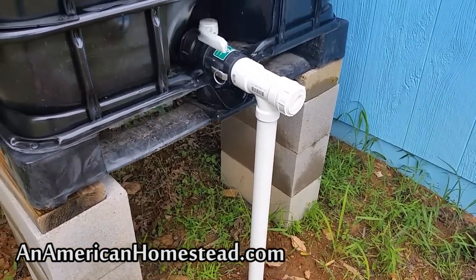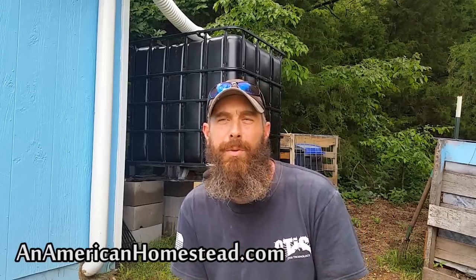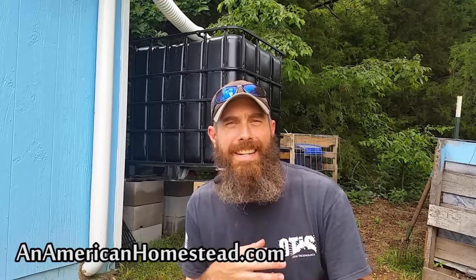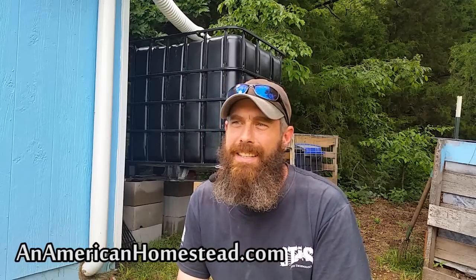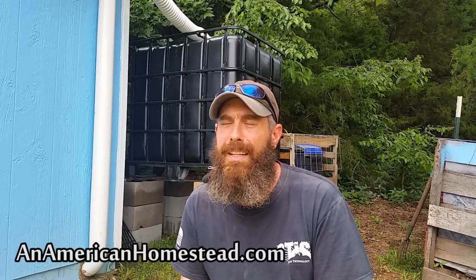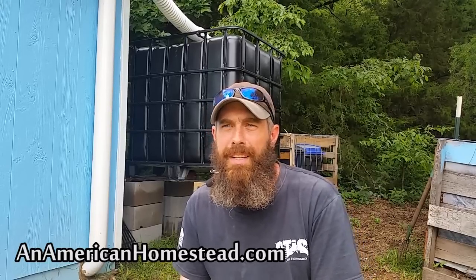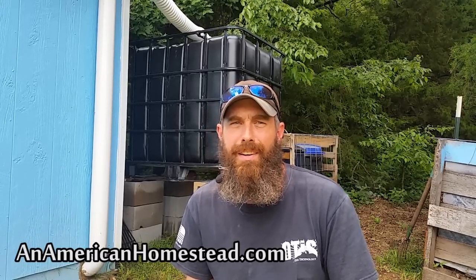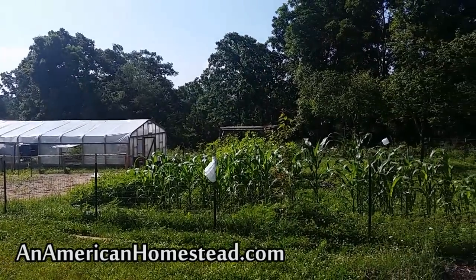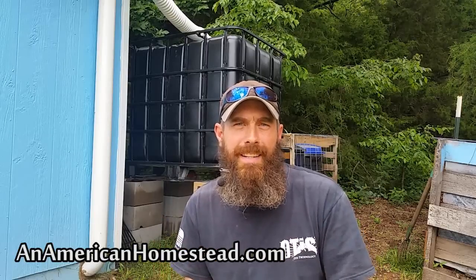Being a homesteader who is also a farmer, water is so vitally important. We need a good amount of water every year so that we can apply it to our garden and the food we grow, so we can save up the food we're going to need for the coming year. Having enough water is so vitally important. I don't think there's anything scarier for a farmer or homesteader than being cut off from water or going through a drought that doesn't allow you to grow the products that are going to sustain you and your family. Looking back throughout history, that was one of the most prominent fears of homesteaders — not being able to acquire the water needed to survive.